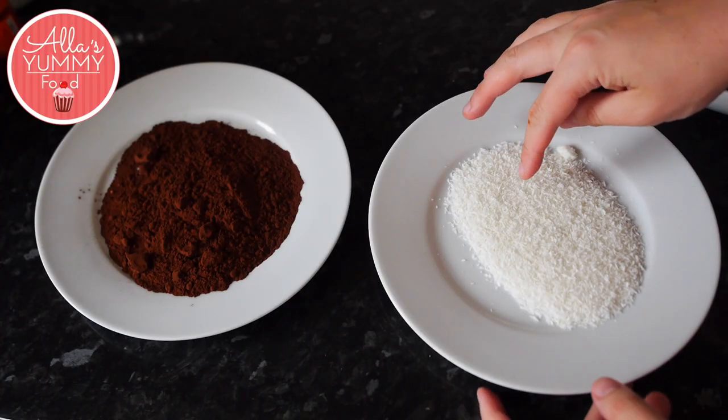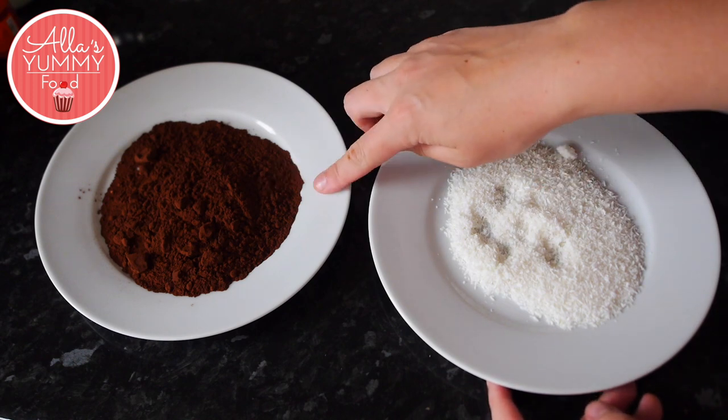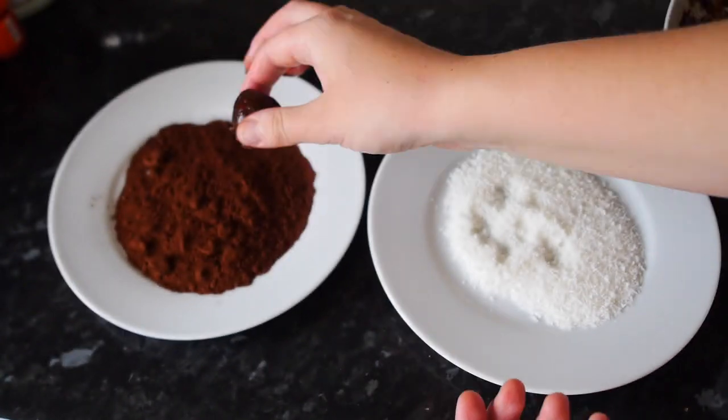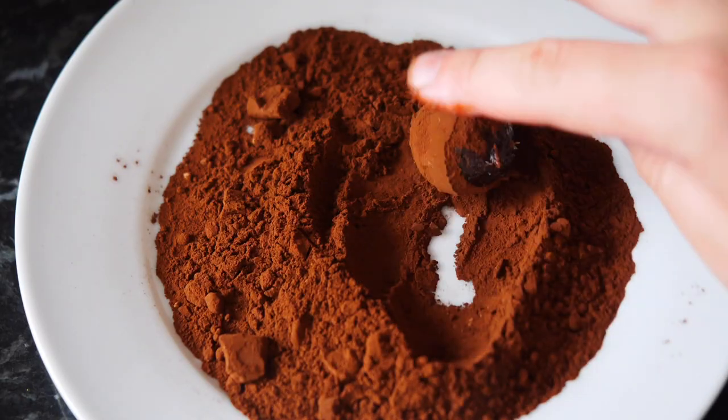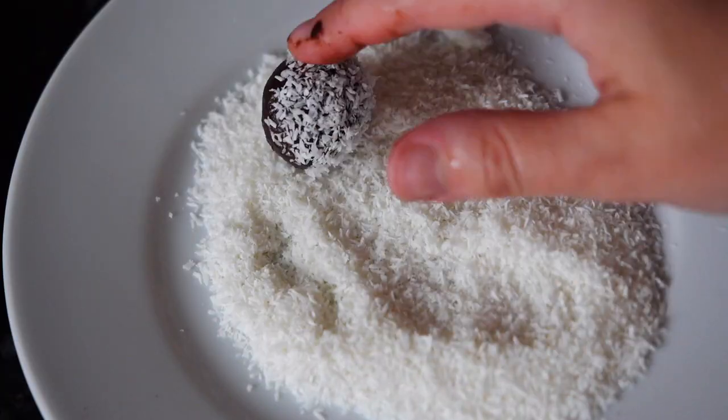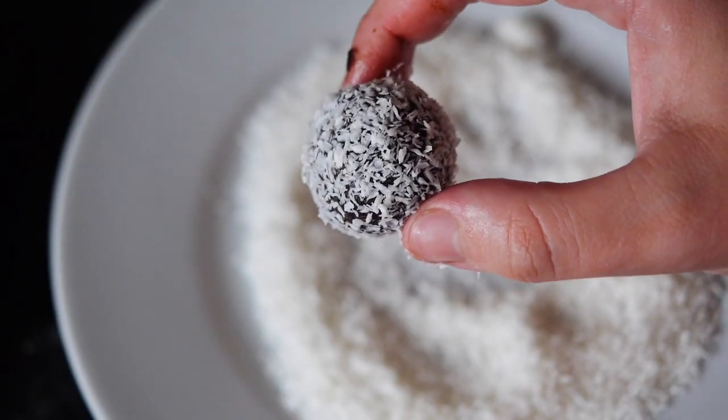I have prepared two plates here — one with coconut shreds and one with cocoa powder. We're going to roll each mixture into a ball and then dip each ball into whatever coating you prefer. Make sure your hands are a bit oily — you can use a bit of coconut oil so that it doesn't stick to your hands.